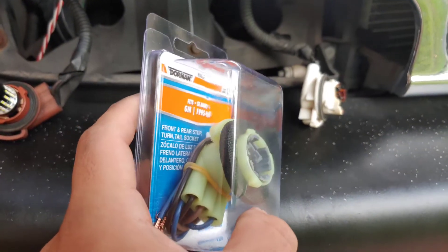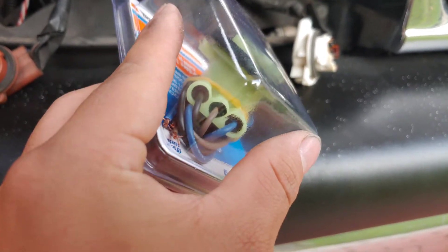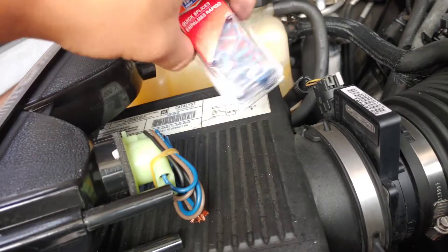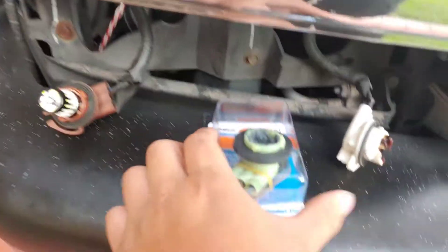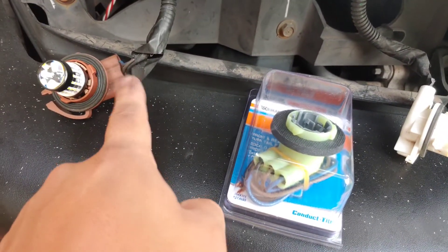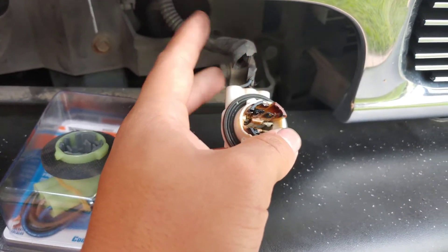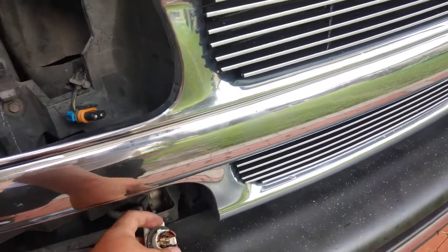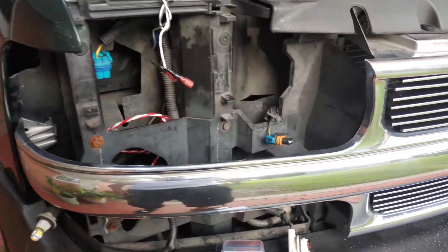All you gotta do is get two of these — they're sold on Amazon. Get the ones with three wires. Here's a test fit on my new headlights, making sure it fits. You'll also need some T-taps, because what you're gonna do is run these wires and just tap into them. You're going to cut and cap off the DRL wire since you don't really need it.